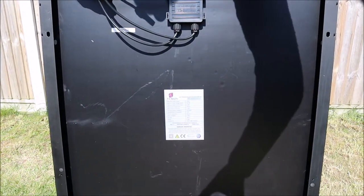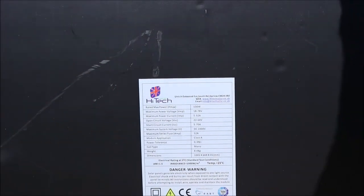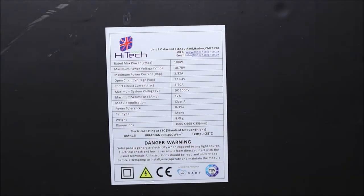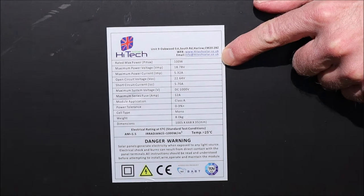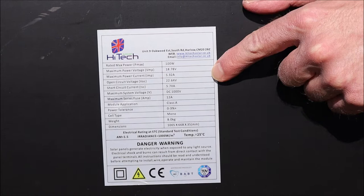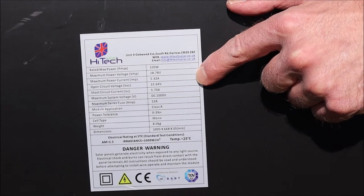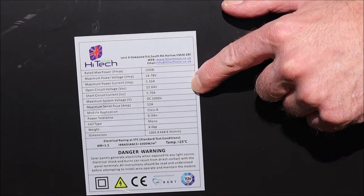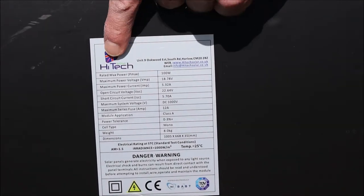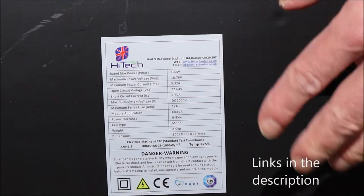Let's get a bit closer now so we can show you the details on the back plate. This has got all your information here — the fact that it's a 100-watt panel, 18.78 volts is the maximum power voltage, we've got 5.32 amps which is the maximum power current, and we've got an open circuit voltage of 22.64 volts. You've got all the other bits and pieces on there as well, and it's from the company that was on the box. There are contact details on here, and the links are down in the description.